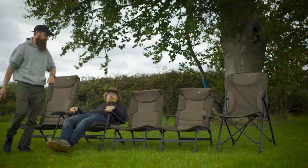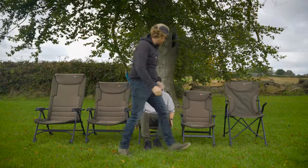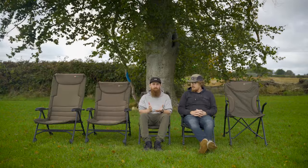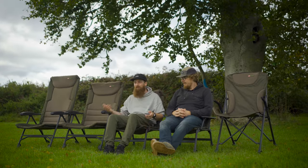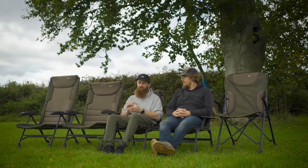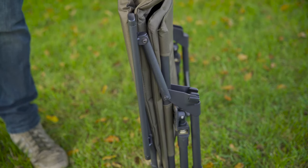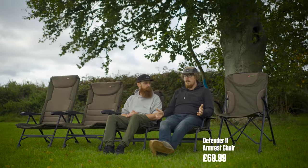Moving on to what I think is the star of the show — this Defender chair. It's a bit smaller and more compact, but the best part about it is the price. This is the cheapest chair in the JRC range at just £49.99. So if you wanted something really cheap that's just good enough, or if you want it as a guest chair, then this is going to be the ideal chair. It packs away nice and small, it's nice and light, and it comes in at under 50 quid. It's basically an in-between the recliners and the simpler chairs, because these come with arms and a fixed reclining position, but overall fairly comfortable.